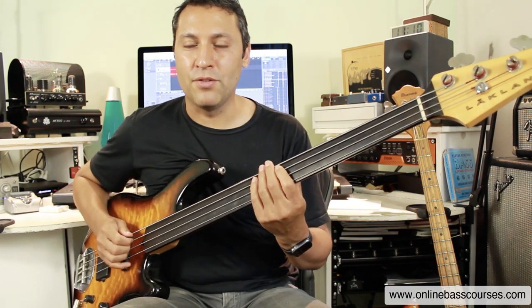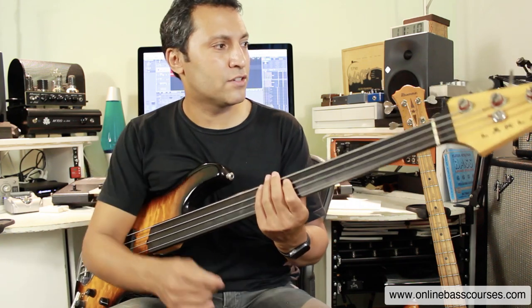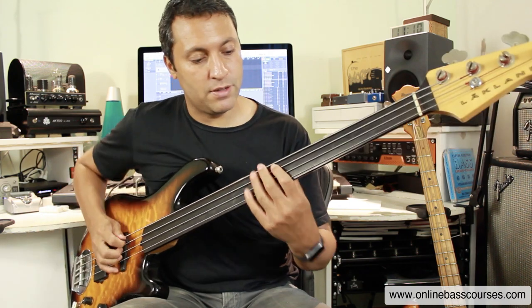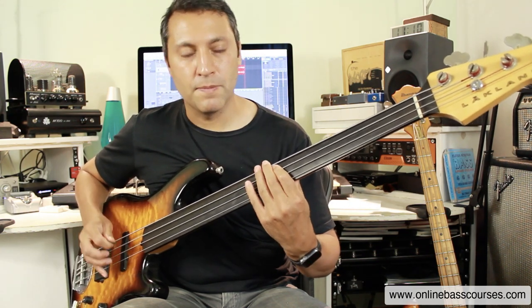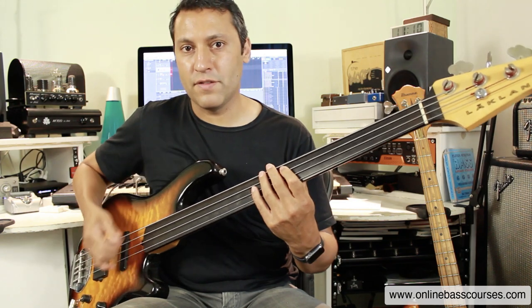Now, another part of the tone is to play as close as you can to Tony Levin, who has just one of the best bass tones I've ever heard. I love his playing as well. This kind of slide. The note lengths are always perfect. He uses a lot of upstrokes as well.